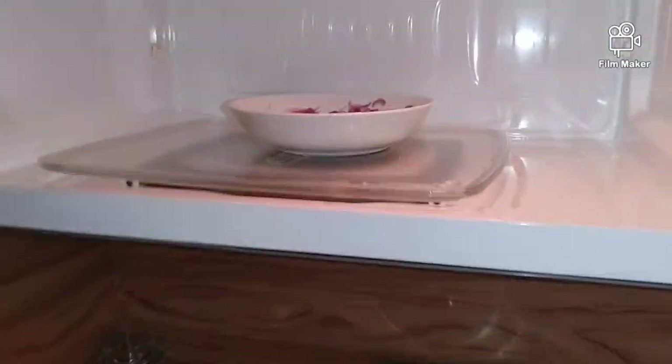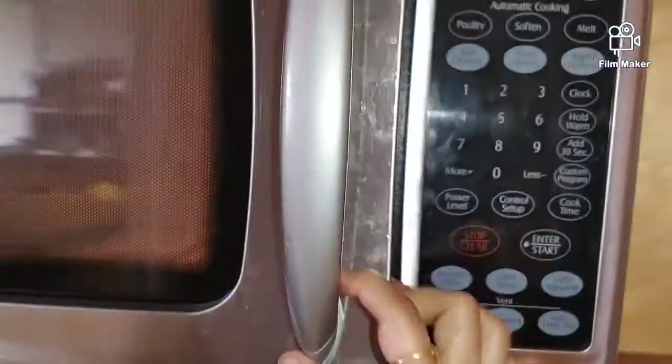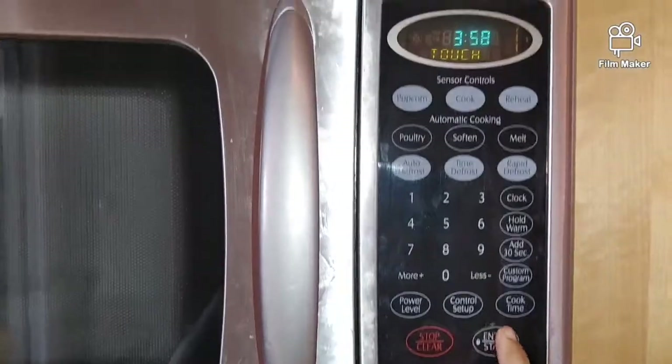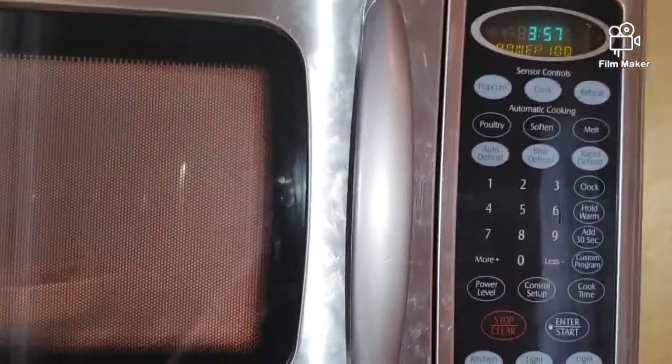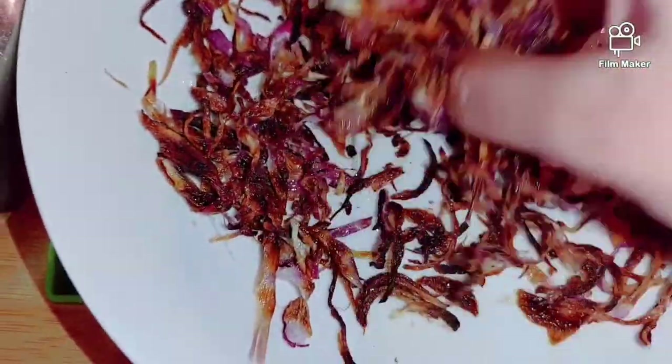If we want to use these fried onions, we can use them for a hydra-wet style biryani. This is a good way to use them and gives a good flavor. So the crispy fried onions are ready — just add them in.